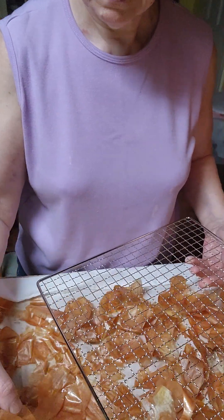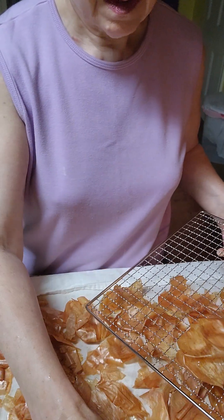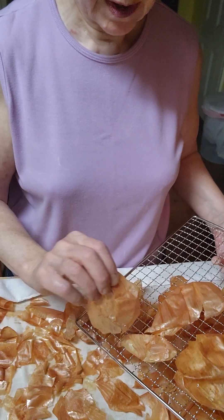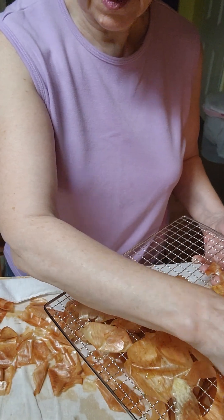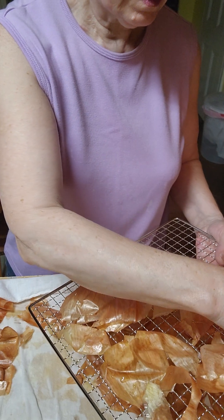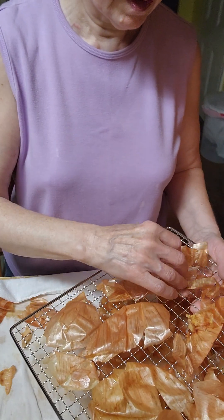We will definitely be dehydrating these, and when they get really dry, we'll blend them up. What temperature am I going to set them on? Probably 125°F. I will check them after about seven hours or so. I'm not sure of the exact time — you'll have to sort of judge it. But when they get really dry, that's when we're going to blend them up.